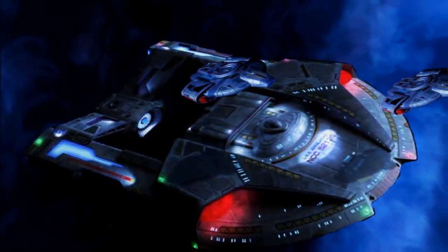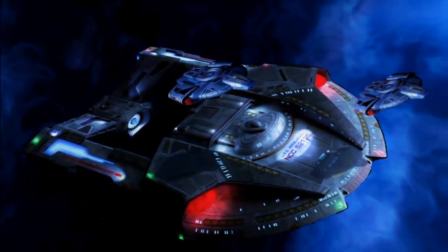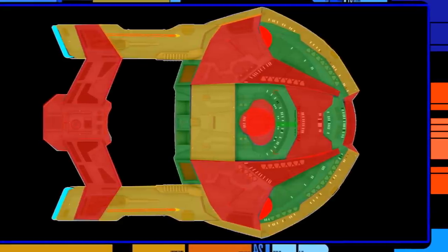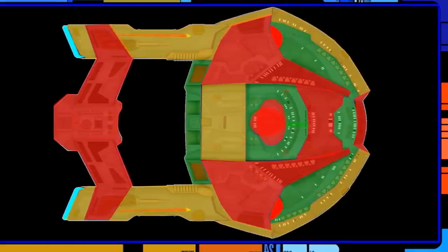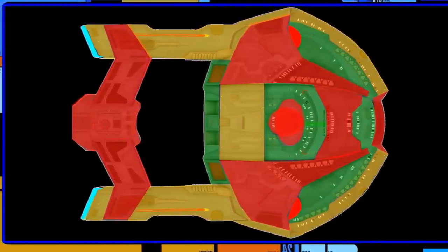Much like the Defiant, which had very heavy ablative armour — made possible by its small size — the Steamrunner also has very heavy ablative armour. It also has embedded nacelles underneath a protective armour layer. This is a very, very heavily armoured ship. It is very difficult to break through. Energy weapons, including Borg cutting beams, are going to struggle against it.